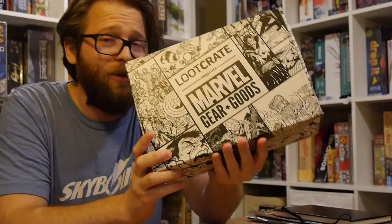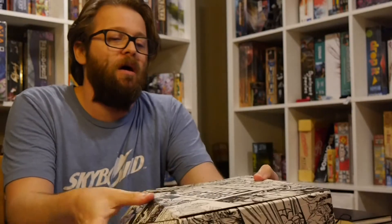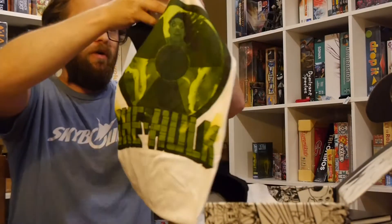First thing though, this box is really heavy. This is kind of surprising me. There's some weight to this. Some of the other boxes have not had that, so I'm really kind of excited to see what's inside and what's delivering that weight.